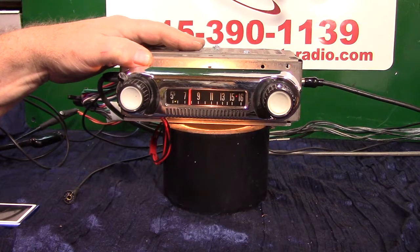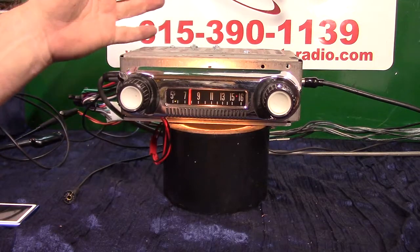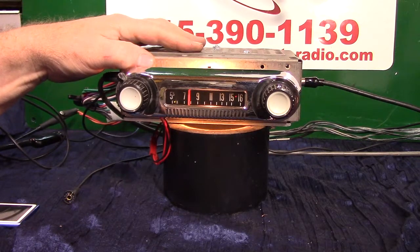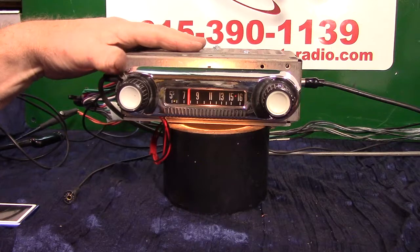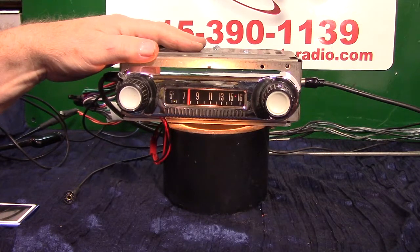Four channels out, 45 watts a channel. It's got a pre-out on it if you want to add a sub. It has auxiliary in, which is automatic. It has built-in balance and fader in your toner. If you hook up two speakers, you'll have built-in balance. If you hook up three or more, you'll have built-in fader.